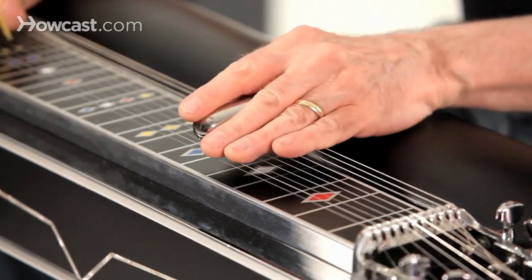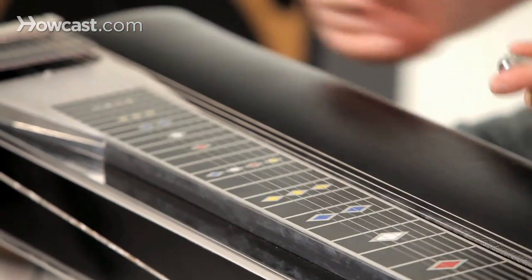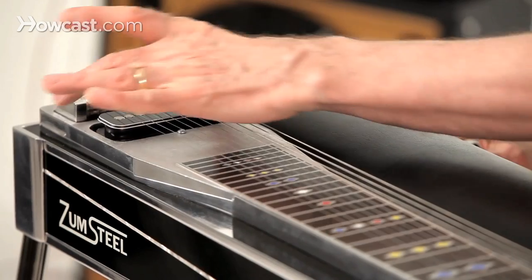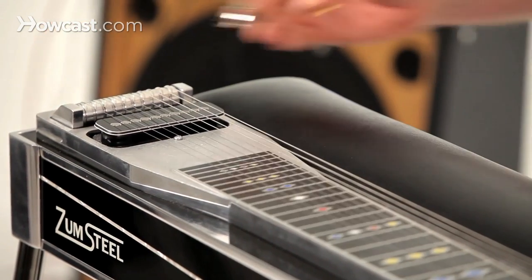So you play, try to stay in tune with the band. Over here you've got a pickup — this is what makes the sound come out of the amp. And here is your bridge, which is also called the changer.